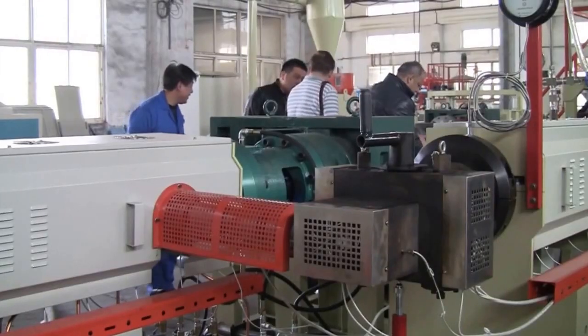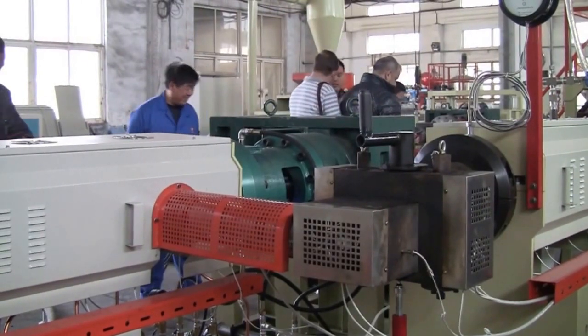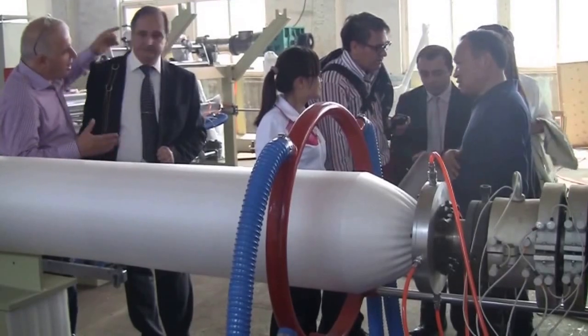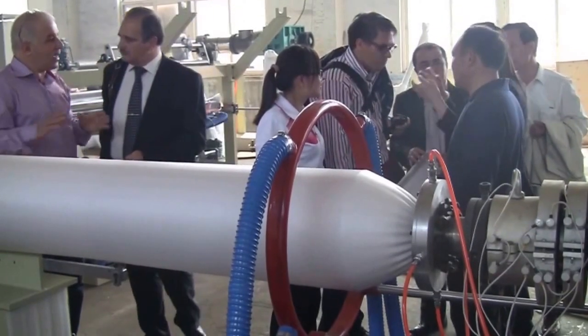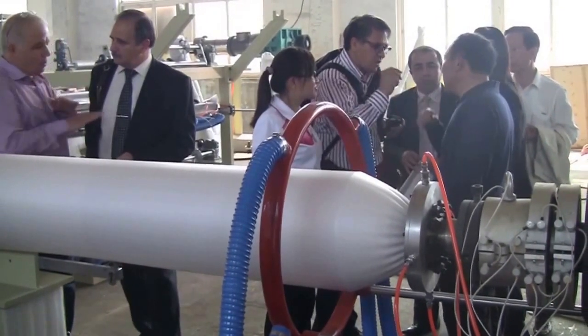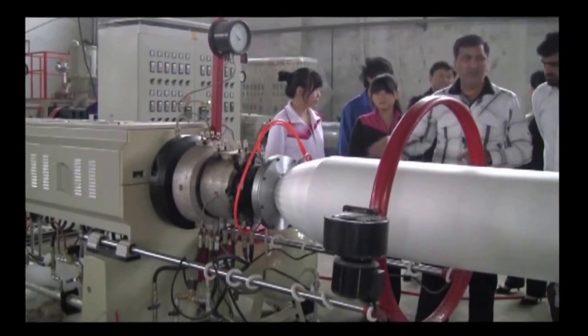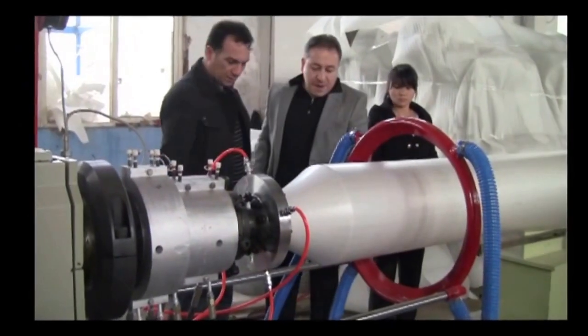3. The screen changer system adopts A3T switching channel technique. 4. Bypass flowing and pushing air keeps the material and its pressure balanced — no power off, no waste, saving time.